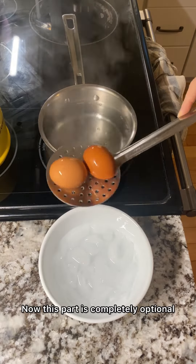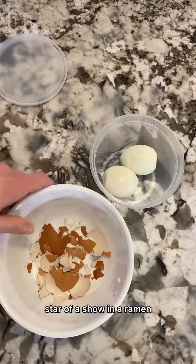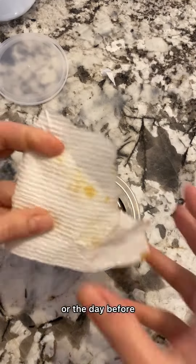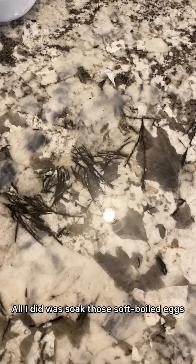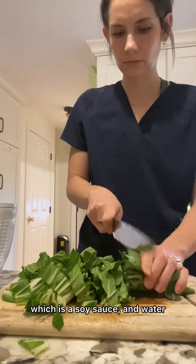This part is completely optional, but soft-boiled eggs are the star of the show in a ramen, especially when they're soy eggs. You could do this the morning of or the day before, and you will definitely be glad that you did. All I did was soak those soft-boiled eggs in a mixture of gluten-free tamari, which is a soy sauce, and water.